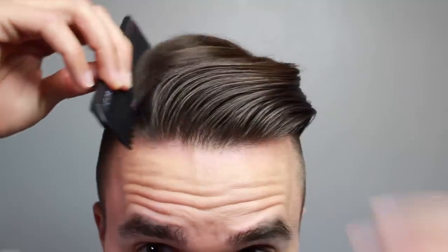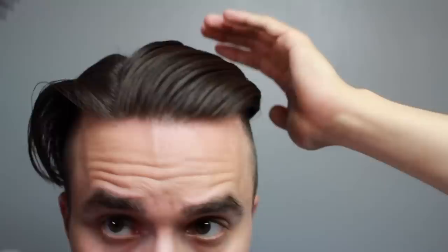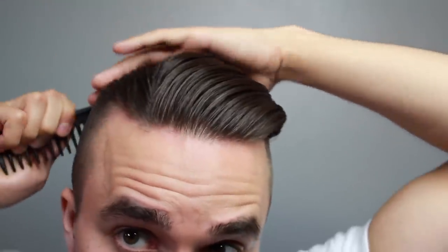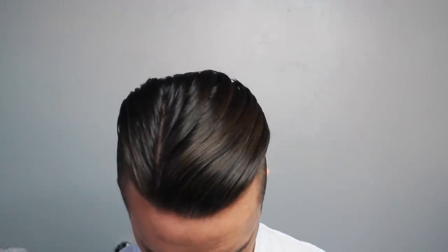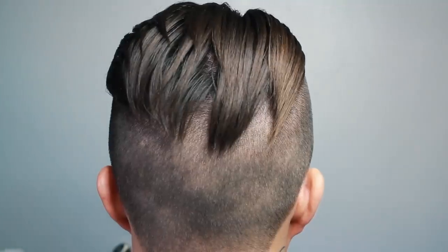Next, take a comb — preferably a wide-tooth comb to prevent ripping and pulling — and comb it all back while creating an off-centered part. Comb your hair slightly to one side, and then on the other side just comb it straight back. And that's the final result for the first look.